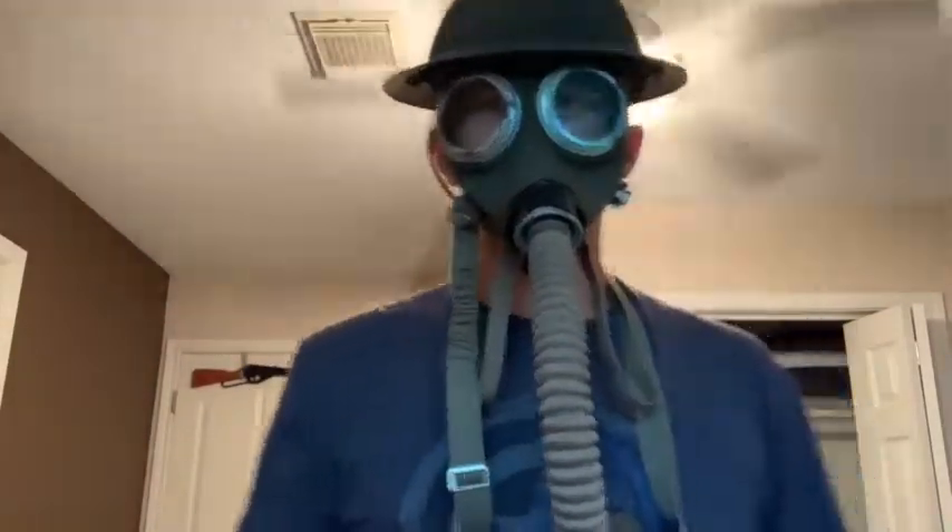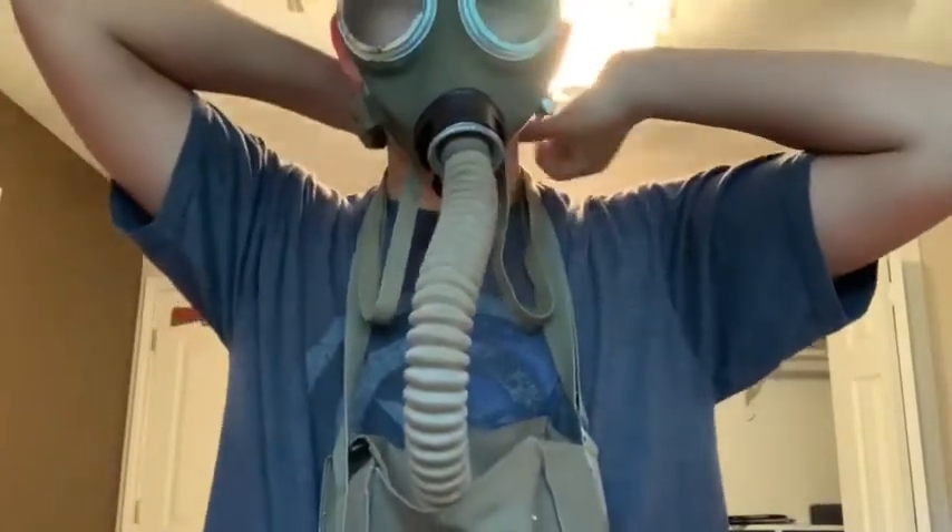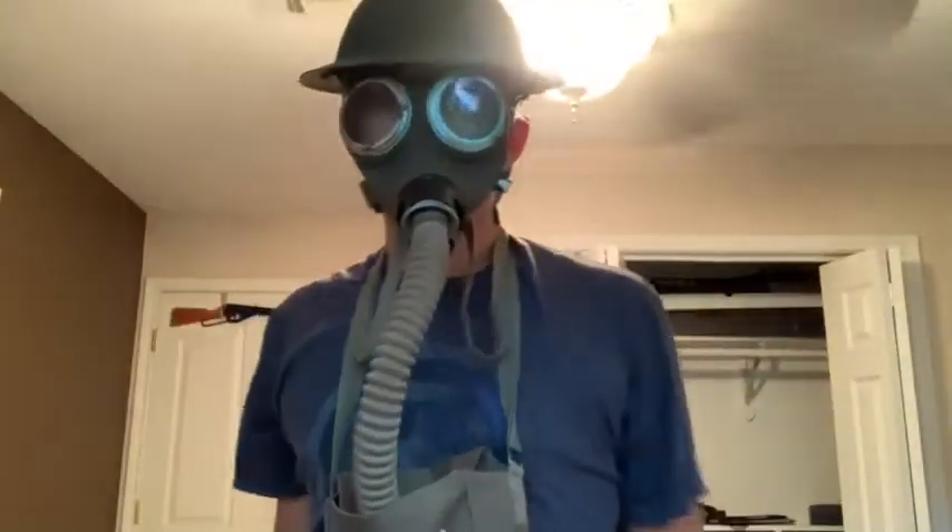Hey, what is up guys, Creative Corbin here. Today with kind of a review — a second review of my gas mask, because I have a gas mask tube now, and this thing looks honestly amazing. Look at this — amazing, isn't it? It's beautiful. Not much to review, it's gonna be a very short video, let's get into it.